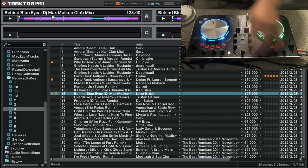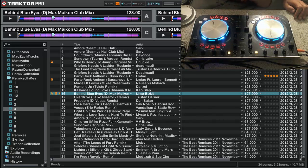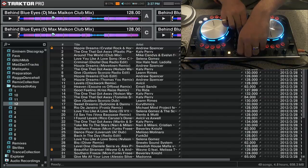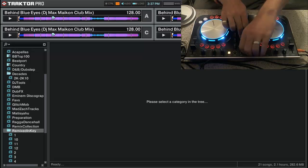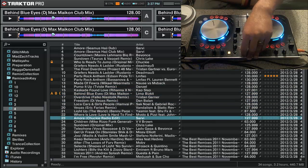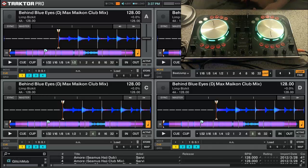Load-A, Load-B. If you toggle over to deck C and D — I have those in blue just to tell the difference from green, no real significance there — the loads work for deck C and D the same way. If you want to go up and down through the folders, hold the Shift button and that'll take you up and down through your folders or playlists. If you've got Shift held down and you're in Browse mode, pressing the Browse encoder will expand and collapse the folders. Hit the Browse encoder again to drop out of Browse mode.